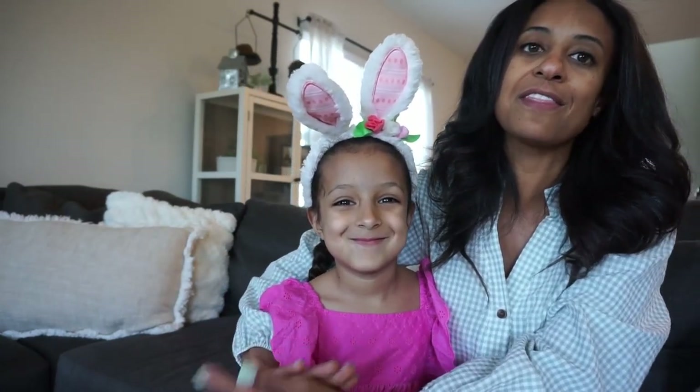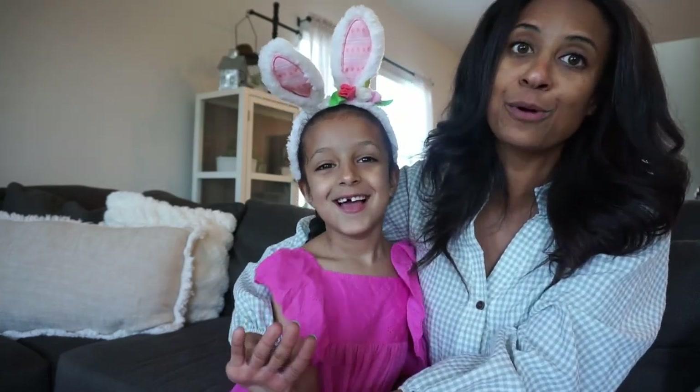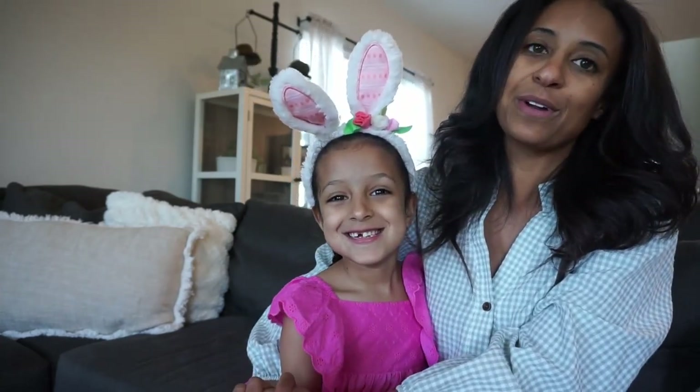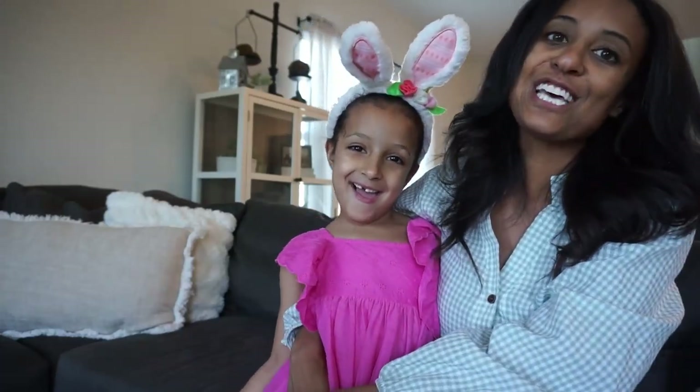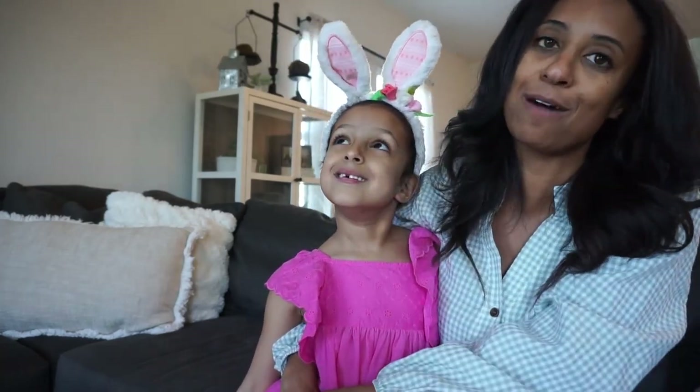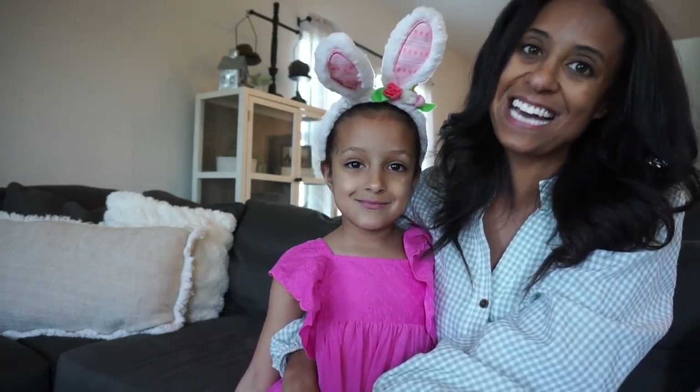Like I said I wanted to do neutral muted tones. That is the coziest for me and it's something that I won't get sick of. So we're going to start in the living room, go to the kitchen, do a little something in the front entryway and then head up to Brooklyn's play area — and that area is going to have a little bit of color. If you guys enjoy this video don't hesitate to give it a thumbs up. But let's get started.